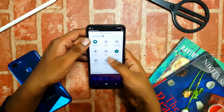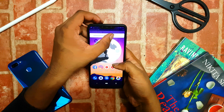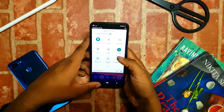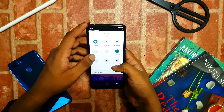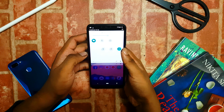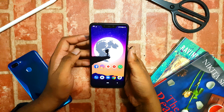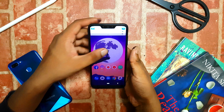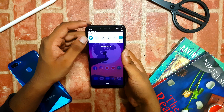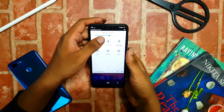Hello guys, today we are going to find out what are the new features in the Android Pie update. I received this update three days earlier on my Asus Zenfone Max M2, and we are doing this video to cover all the features in the new update. There are seven features in the update, so watch till the end of the video.